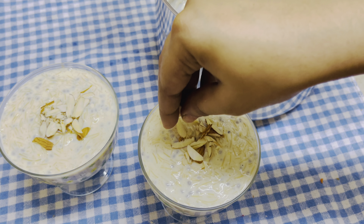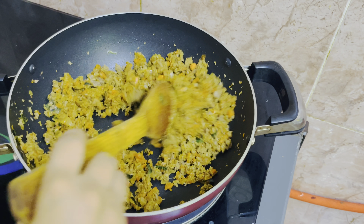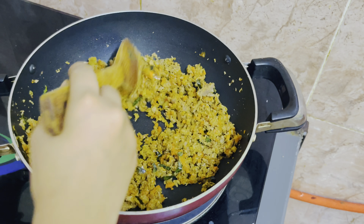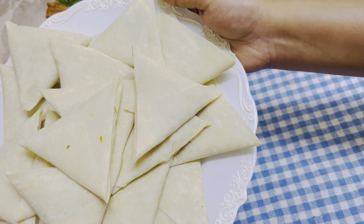we have a special recipe called Beef Samosa. This recipe is a great filling of Beef Samosa. If you like this video,